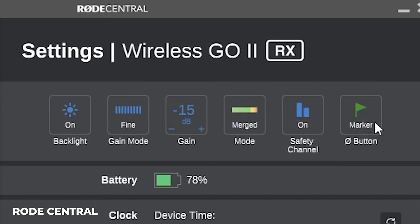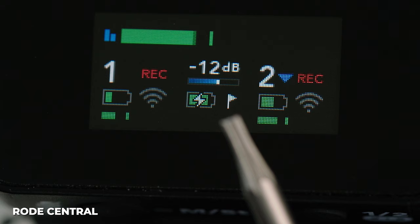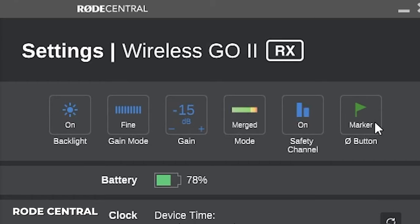Next is the customizable power button on the receiver. Holding it for three seconds powers the device on or off; a single tap can be set to place a marker on your recording or control the backlight brightness. I keep mine set to marker so I can easily find scenes in the recording.